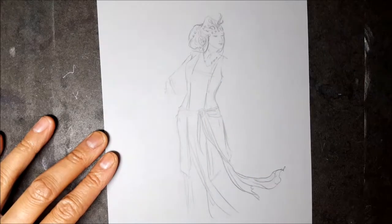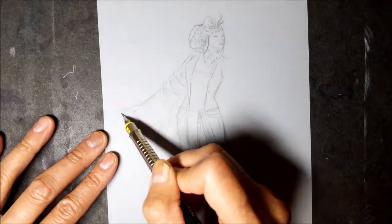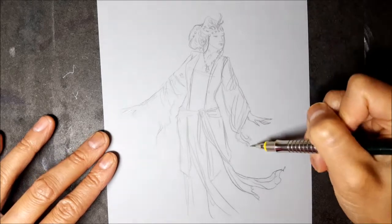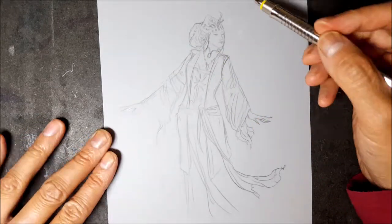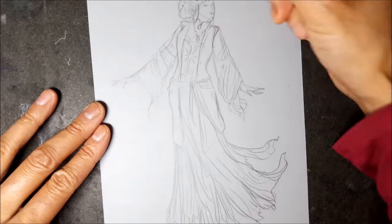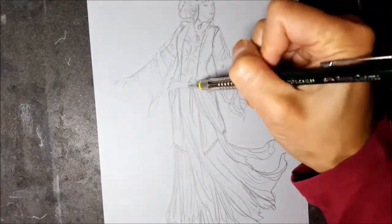I'm going to be addressing it in two parts. In the first part I will discuss the drawing of figures in flowy clothing, and then after that I'll go into the painting, with a demonstration of cloth and gowns in watercolors.